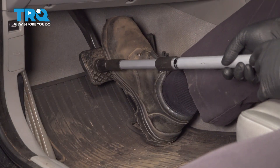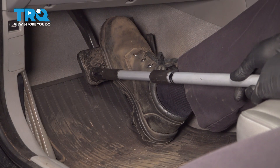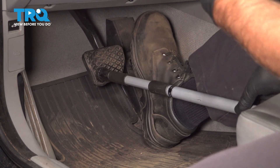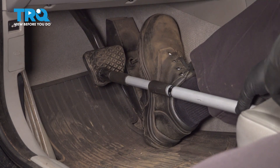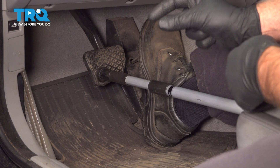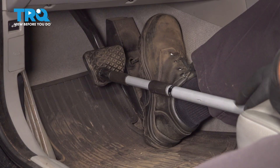Now we're gonna push down on the brake pedal. I'm just gonna use a prop rod to hold the brake pedal down. That's gonna prevent brake fluid from coming out when we have the system open — it's like the master cylinder is a valve when it's closed. Put that on.